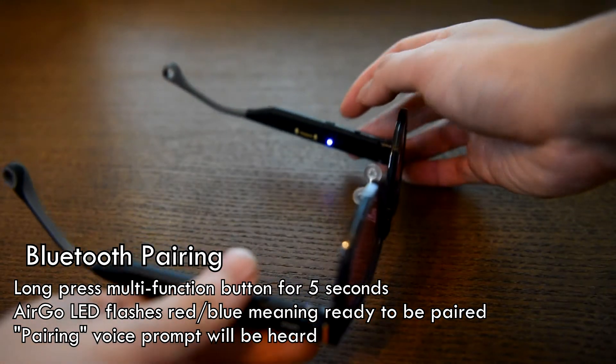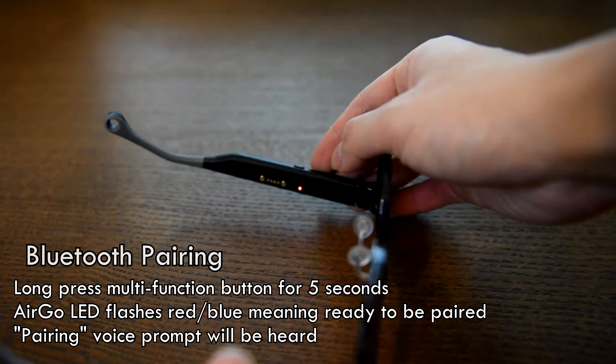The LED will then flash red and blue, meaning it's ready to be paired.